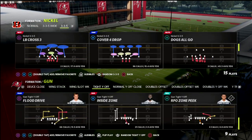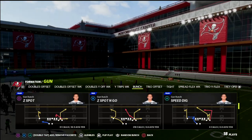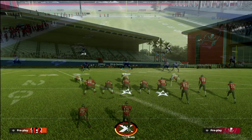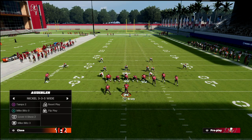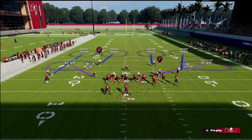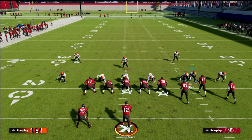Let's take a look at how we can send some pressure out of 3-3-5 wide with cover 4 show two. We want to audible into cover 4 show two, then press, and most importantly shade our coverage over the top. What that's going to do is put this guy in a curl flat — very important for your coverage.